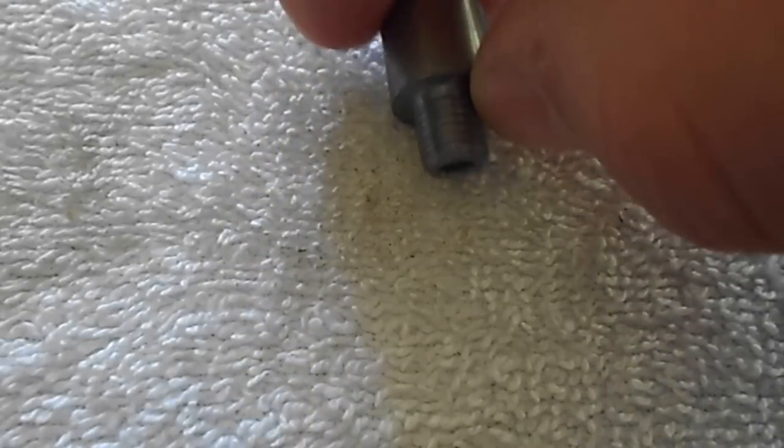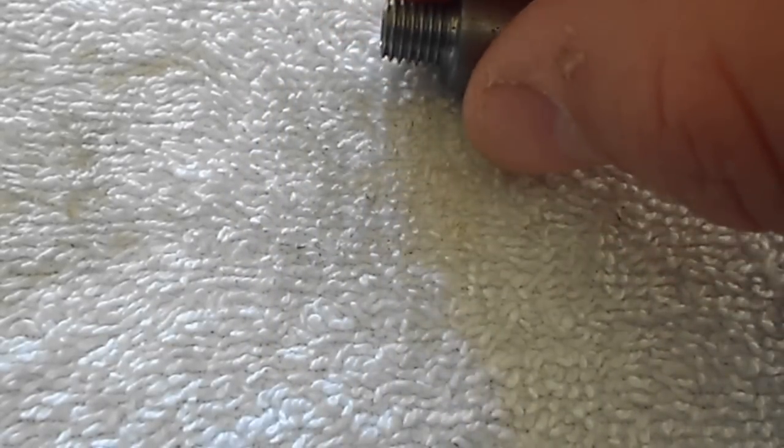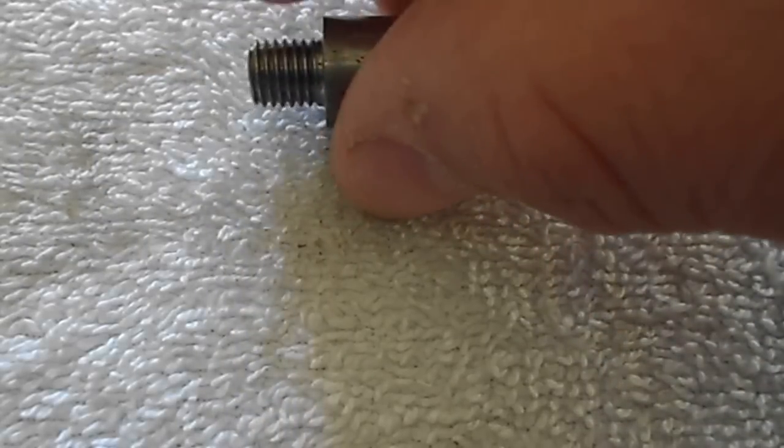This is a half inch body, 5-16ths 24 thread. I don't have them drilled — this is just the undrilled.